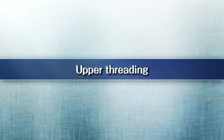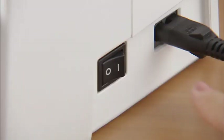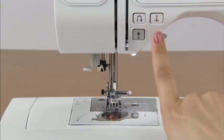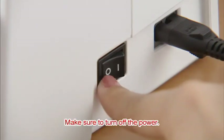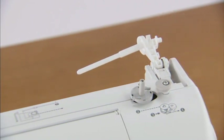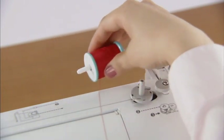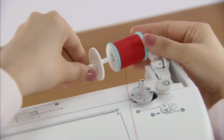Now let's take a look at how to pass the upper thread. Turn on the power and raise the presser foot lever. Press the needle position button once or twice to raise the needle, then turn the power off. Press the spool pin lever down and remove the spool cap. Fully insert the spool of thread onto the spool pin so that the thread unwinds to the front at the bottom, and slide the spool cap onto the spool pin as far as possible.